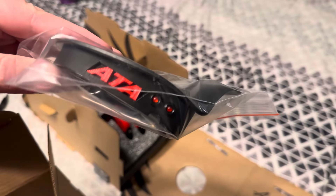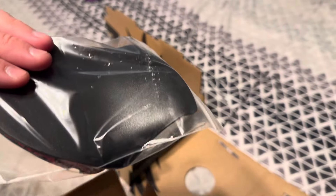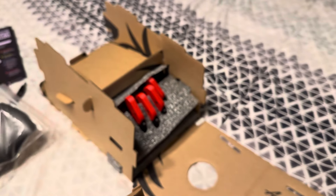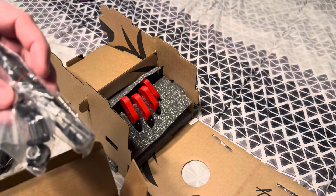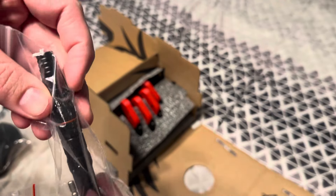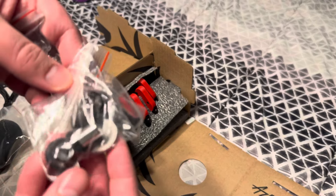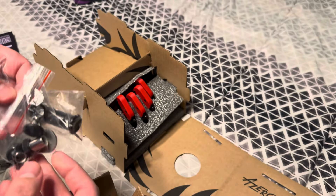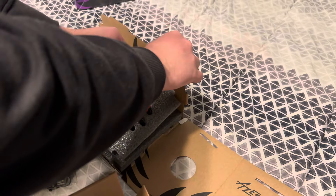I had it customized — that's the palm rest with my ATA symbol on it. This is actually where your palm sits. We've also got the little Azeron screwdriver, some adapters you put on the joints, and the other pieces including restrictor and joystick pieces.